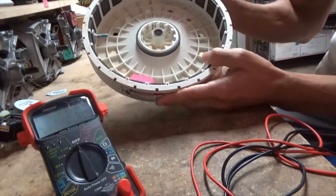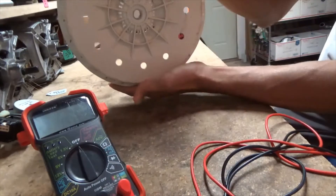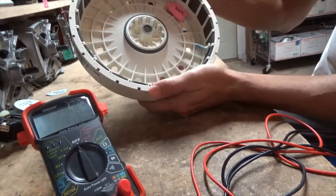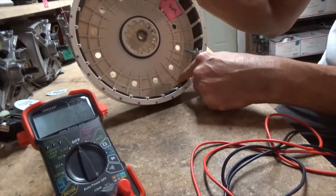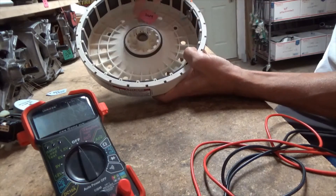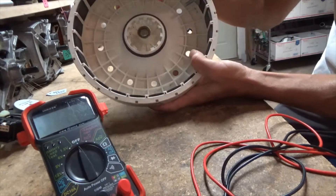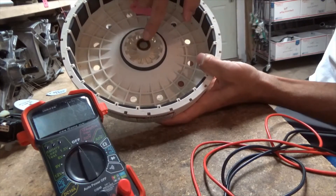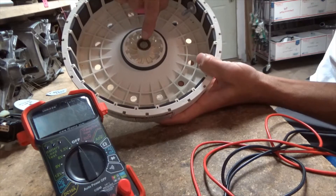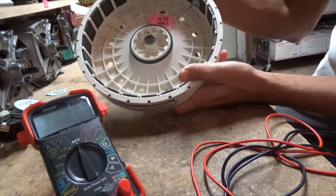The first thing we're going to look at is the rotor. When you turn the machine over, this is the first thing you're going to see. It sits right on top of the stator, which sits right inside it. A couple things could happen with the rotor: check the magnets to make sure they're in good shape and not loose — sometimes they actually come out. Look for cracking in the plastic, and check the center shaft splines to make sure they're intact. If the splines are smooth, it won't catch on the gear case and won't turn. This rotor was actually in very good condition.